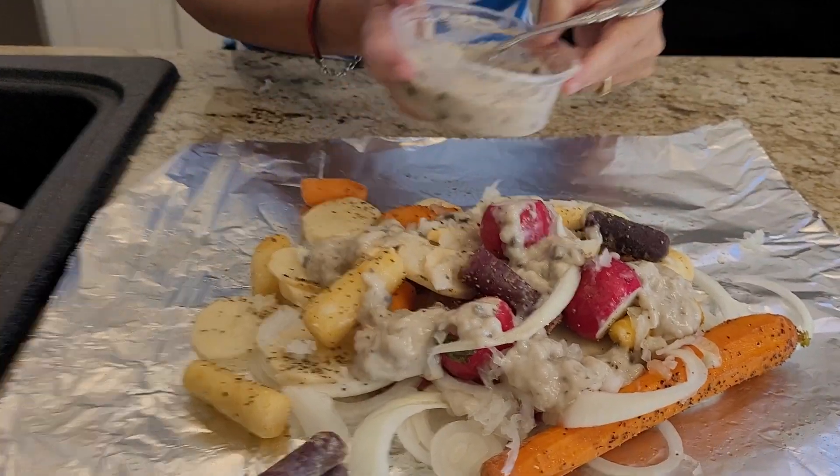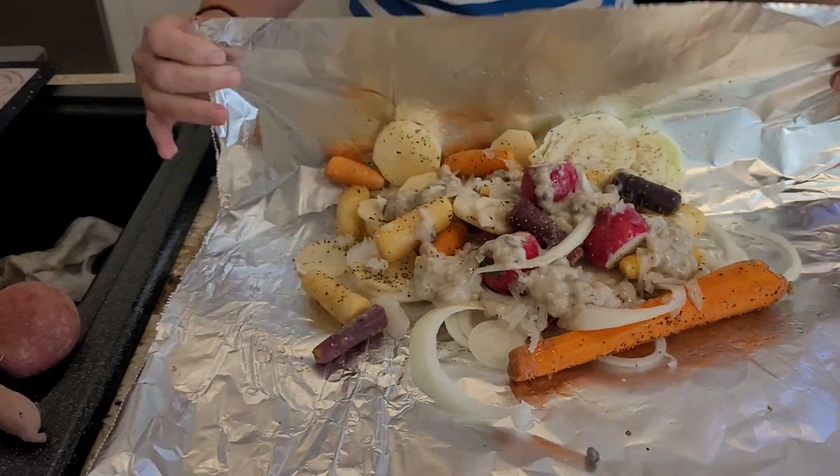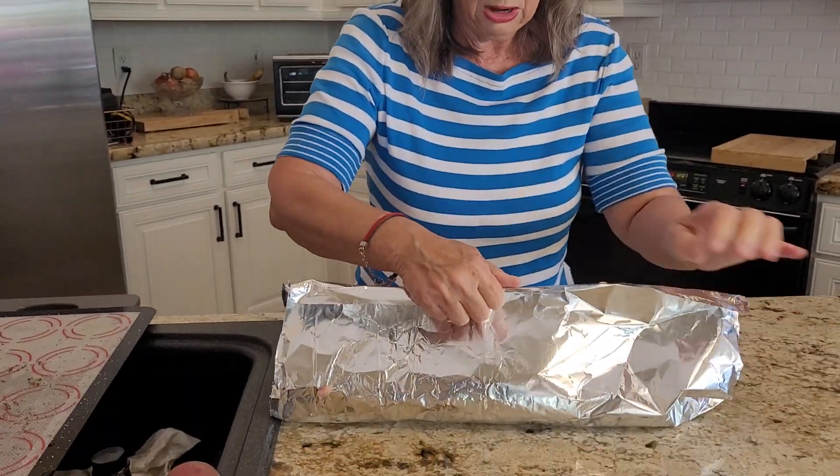And that's it. It's going to come out so delicious. And now you just wrap it up. So you take it like this and you make a crease on the top.